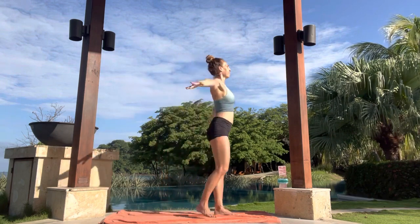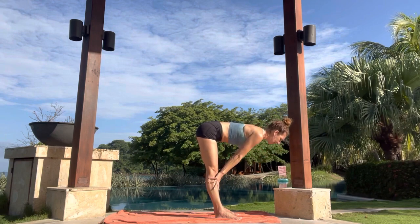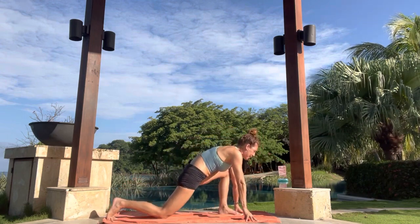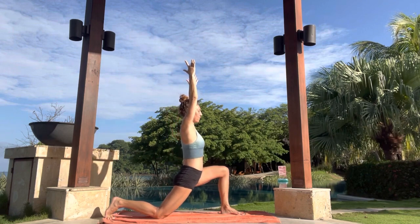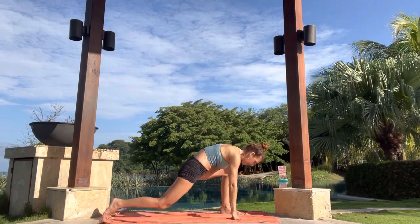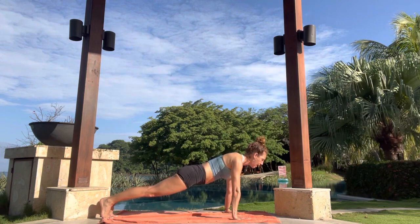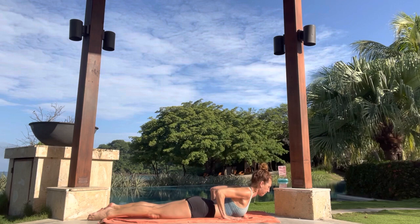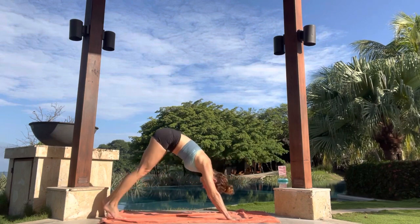Inhale, arms sweep up. Exhale to fold. Halfway. Exhale, fold. Right leg steps back to lunge. Exhale, drop that knee down. Inhale to rise up, tuning into the breath. Exhale, shift your weight forward. Inhale, grow tall. Exhale, release the hands. Inhale, lift the back knee. Exhale, front foot step back into plank. Inhale here. Exhale, drop down. Knees slowly lower down. Inhale, low cobra, drag the hands back. Exhale, hands to knees. Inhale, down dog. Exhale here.